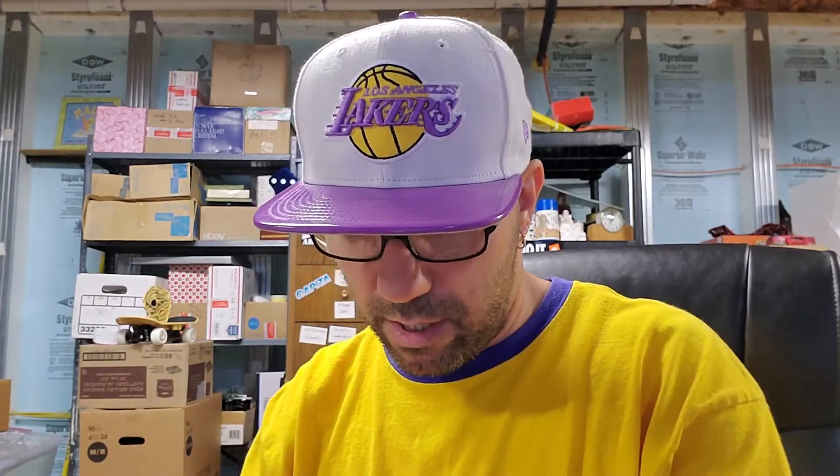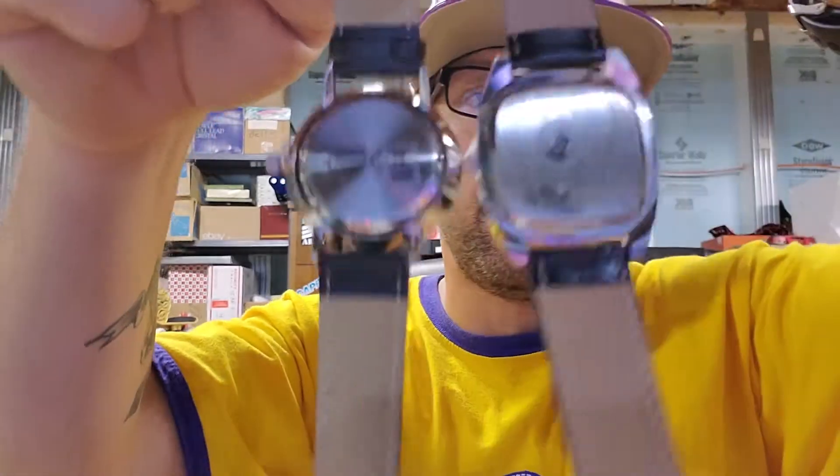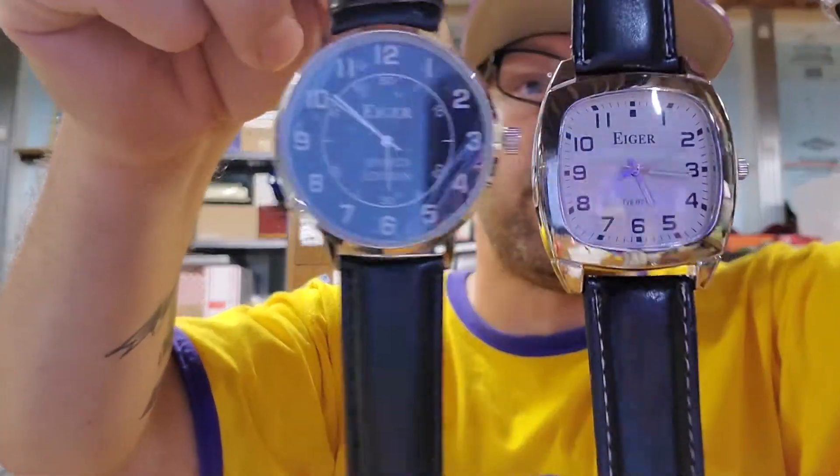This one I've never heard of — it says type B2, E-I-G-E-R. It doesn't look like an expensive watch, but you never know. There's another one — sports edition. These are brand new, never worn. They still have the little tags on the back and they're in perfect condition. A sports edition one sold for $10, so they're on the lower end. This one's really cool too. Someone will just donate all their watches.